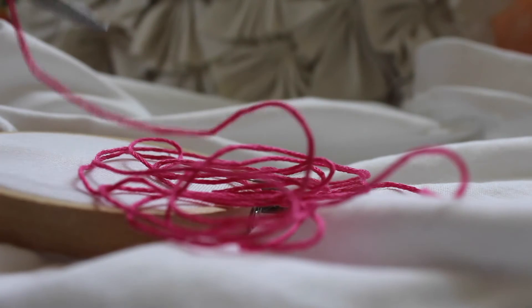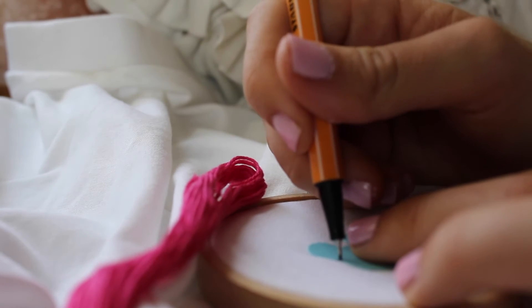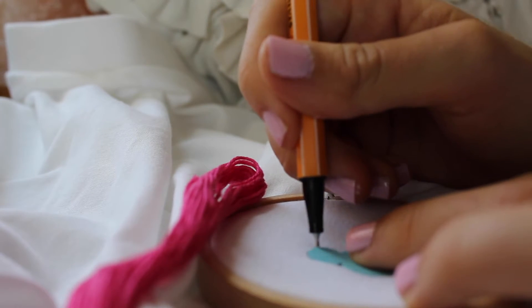Next, I cut a generous amount of embroidery string. Then I traced a little Mickey cutout so it would be easier for me to know where to put my stitches.